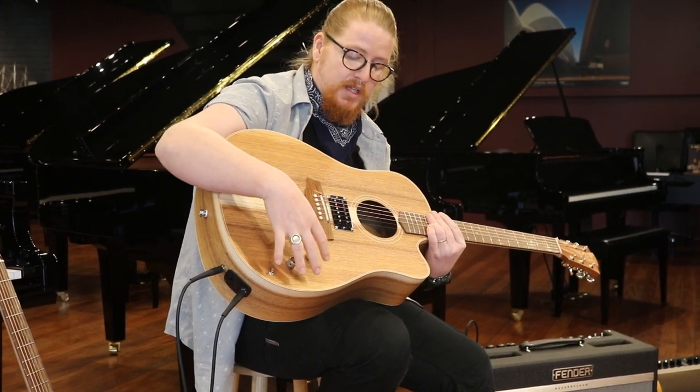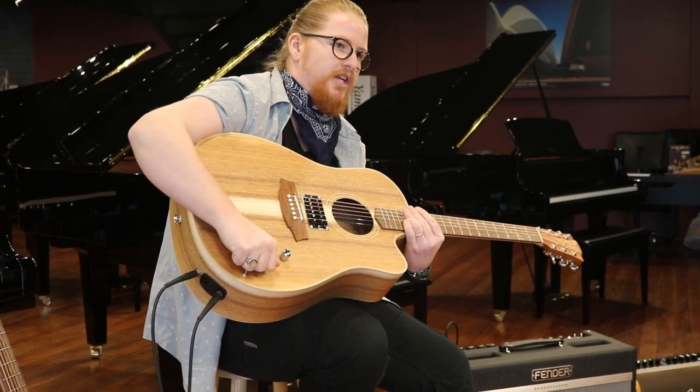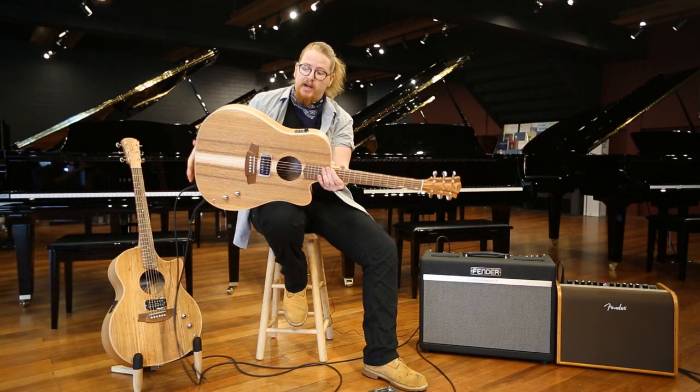They haven't just drilled through the face of the guitar — they've built up the timber under there so that if you grab that switch, you can feel confident in using this instrument. This one's made out of all blackwood,